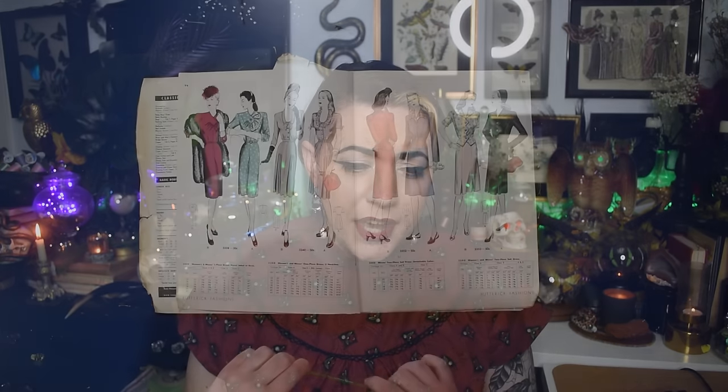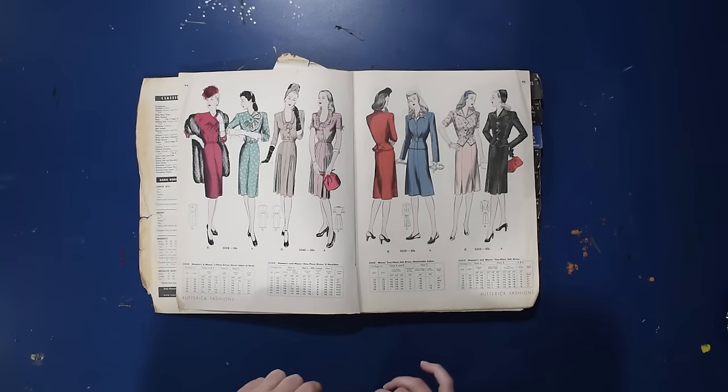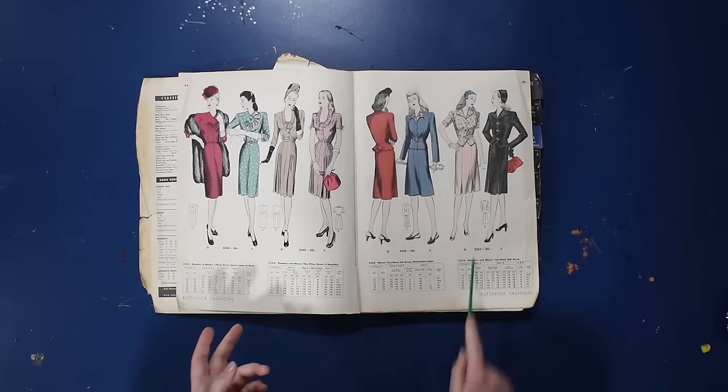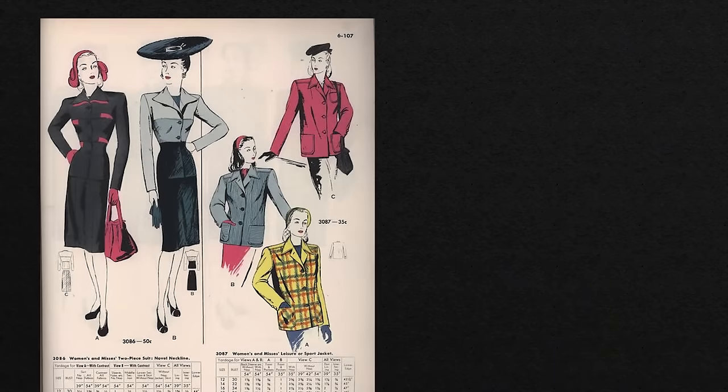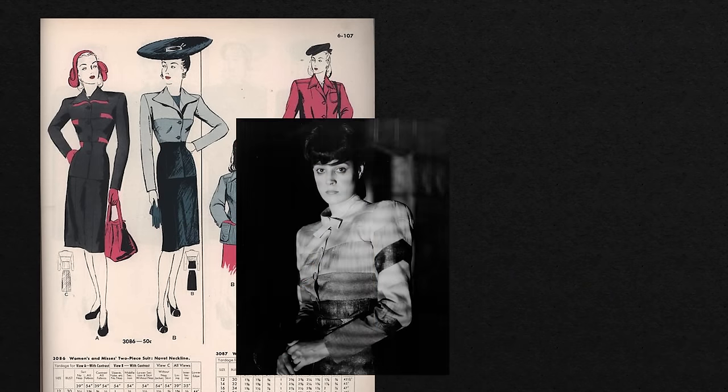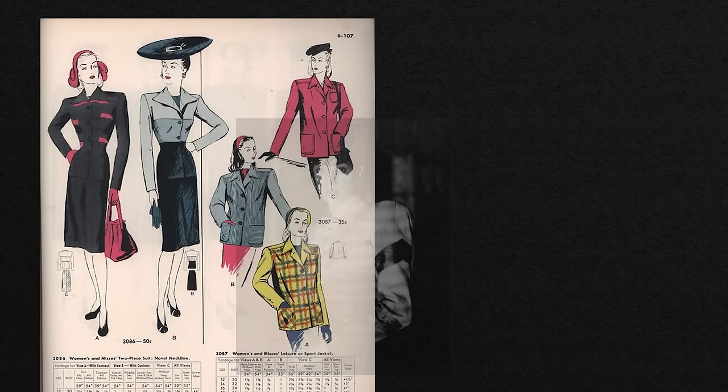Hello and welcome back to the Closet Historian and back to my sewing room for another project. Once upon a time here on the channel I did a cataloging catalogs video, flipping through a counter book of patterns from 1945, and two of the designs in that book have really stuck in my mind as styles that I wanted to combine into one. First, we have this lovely color block suit, which feels very Blade Runner to me — although this predates Blade Runner, Blade Runner was looking back to the 40s and you can see how the two connect.